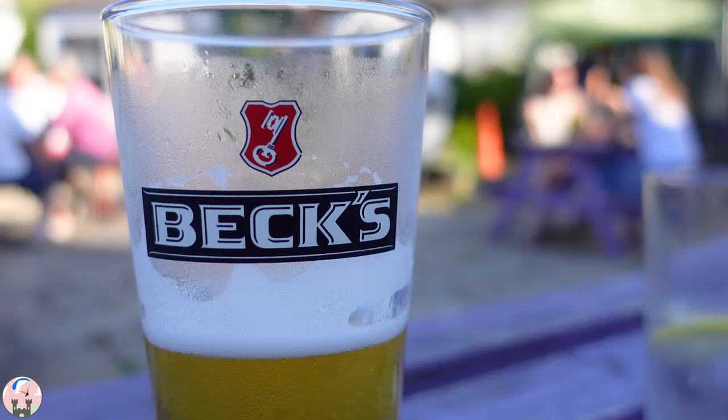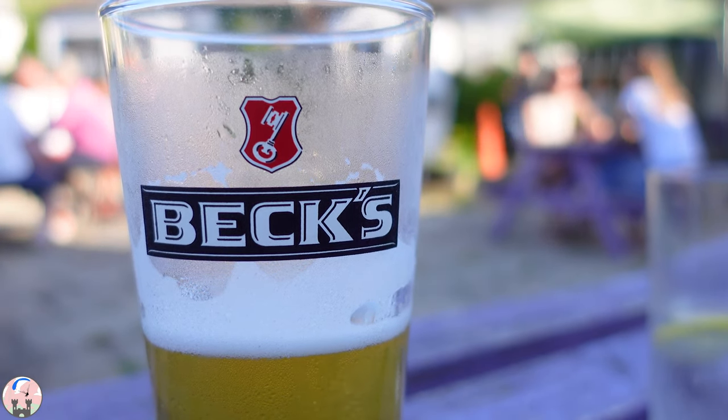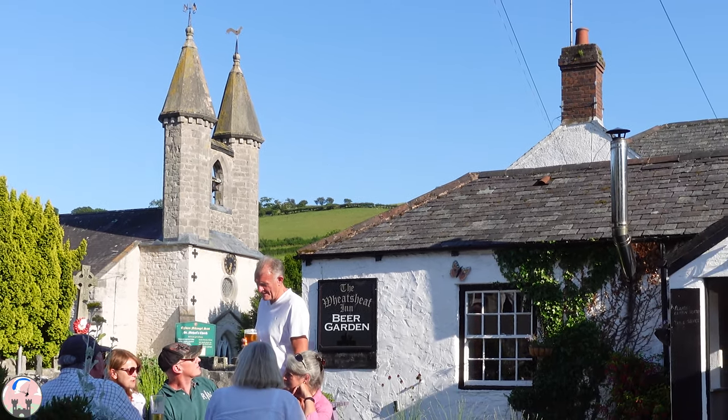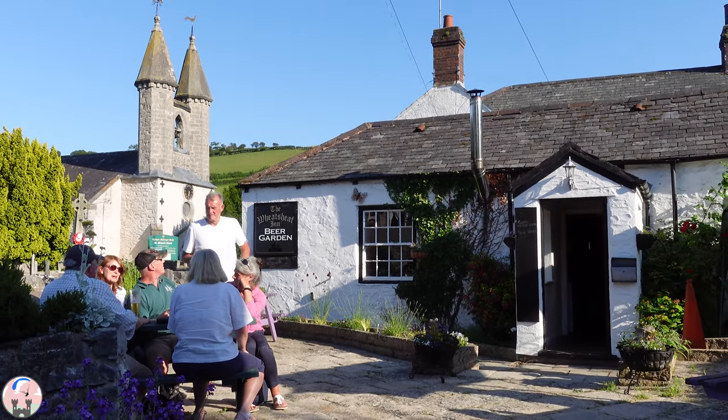After all that excitement it was time for a cold beer, and just a short stroll from the campsite is the lovely Wheat Sheaf Inn in Bettersing Rose. It's a lovely Welsh traditional pub and we enjoyed a few cold ones there before heading back to the van for some grub.